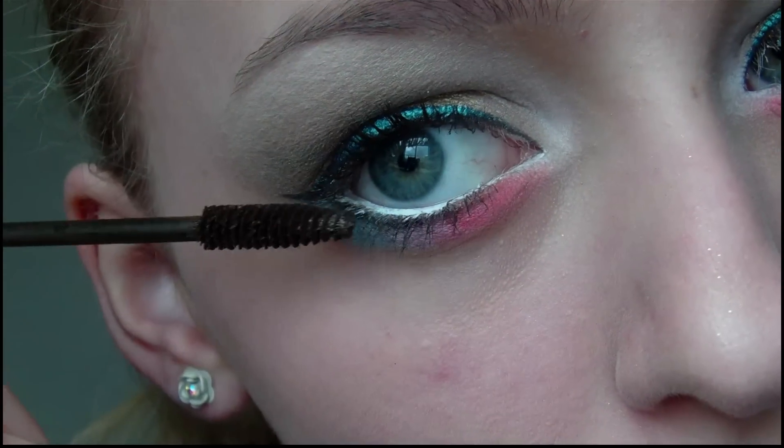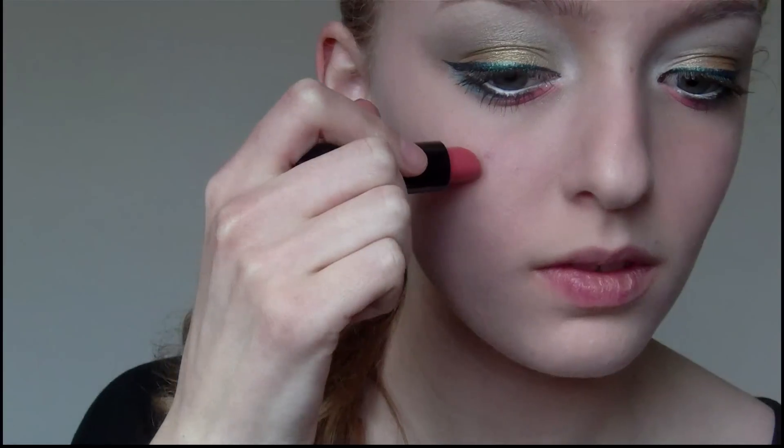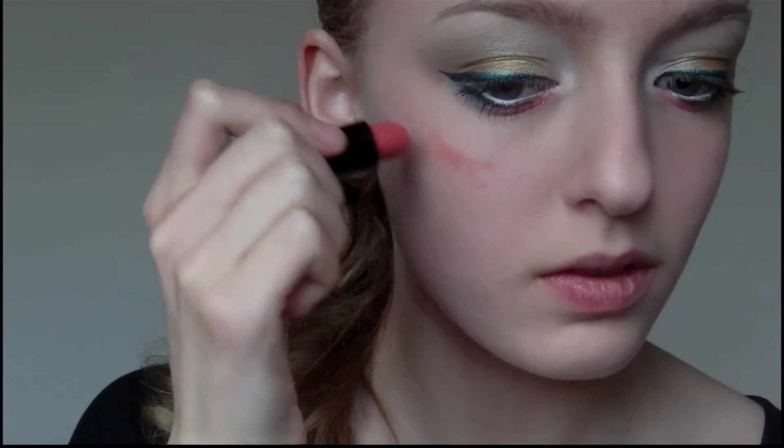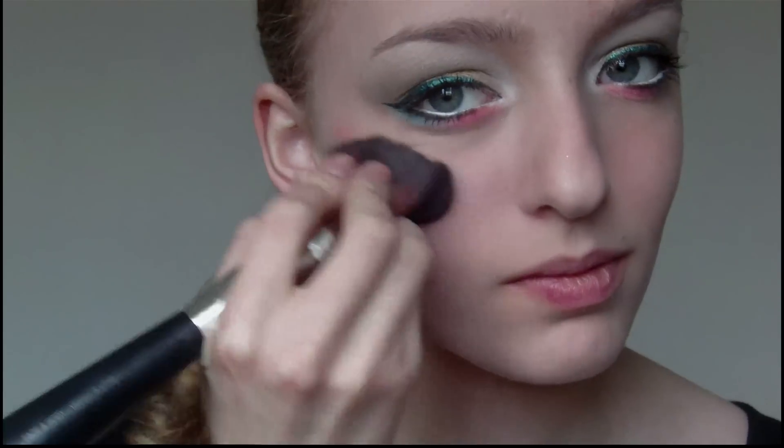Ok so that is the eye makeup done. For the cheeks I'm actually going to be using this light pink lipstick as a blusher — I'm first going to dab the lipstick along my cheekbones before blending it out using a powder brush.